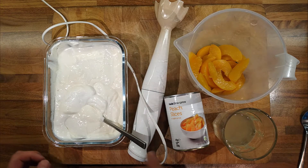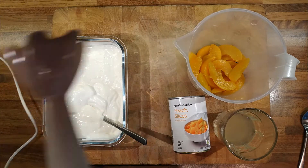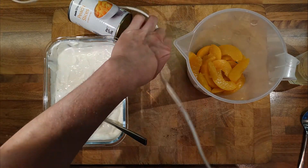So we'll puree — excuse the blender, it's a bit old and getting a bit stained, but I'm not going to replace it until it breaks. I don't really want to clean it with bleach, so we'll pulp the peaches and see how we go.